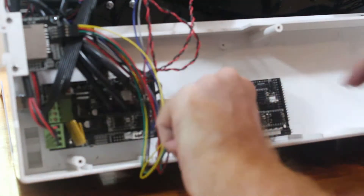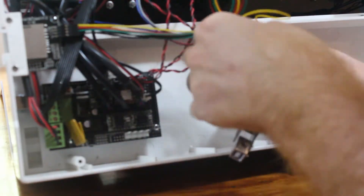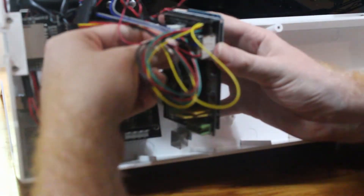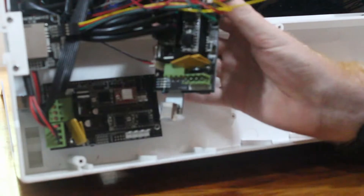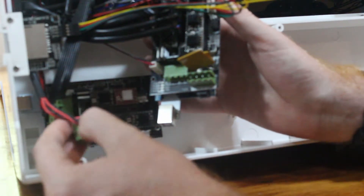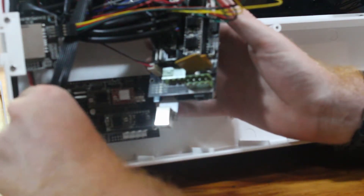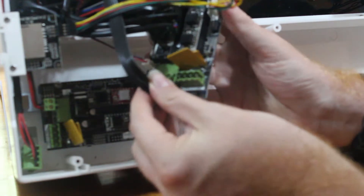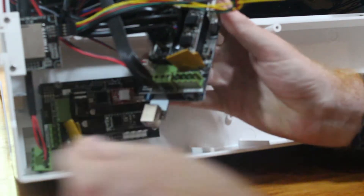I'm going to go ahead and start moving the cables. I've got most of the parts moved over here. The big four-wire connector just pops out like a regular plug. But these ones here kind of slide out sideways — like that — and then slide back in. Just like that; make sure they click into place.